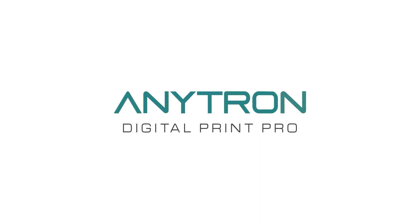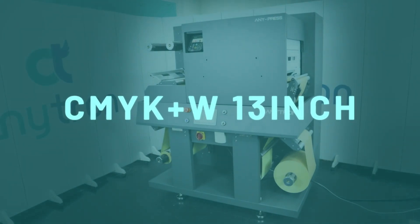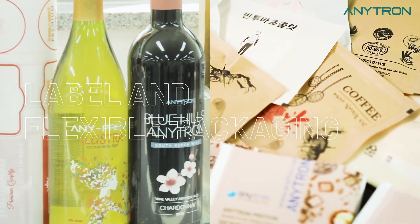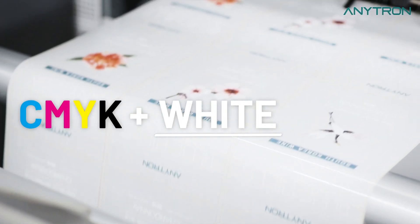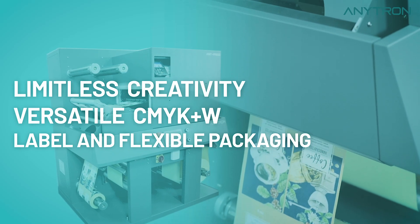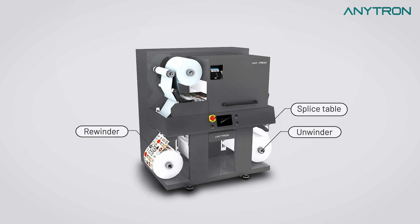Anypress Digital Print Pro. Anypress is equipped with a high-capacity unwinder-rewinder capable of printing up to 500 meters at once. It also features a splice table for seamless operation transitions, a durable LED laser engine, a 5-color CMYK plus white configuration, and can handle media with a maximum width of 330 millimeters.